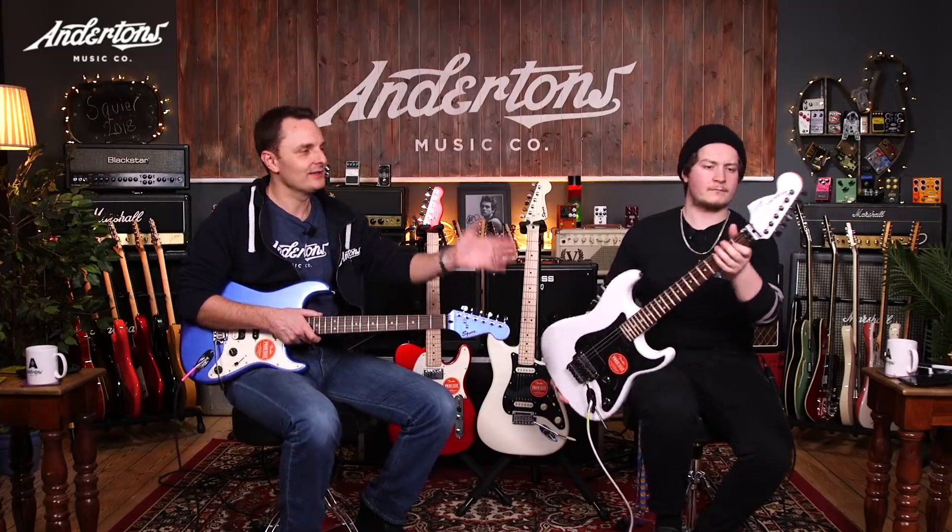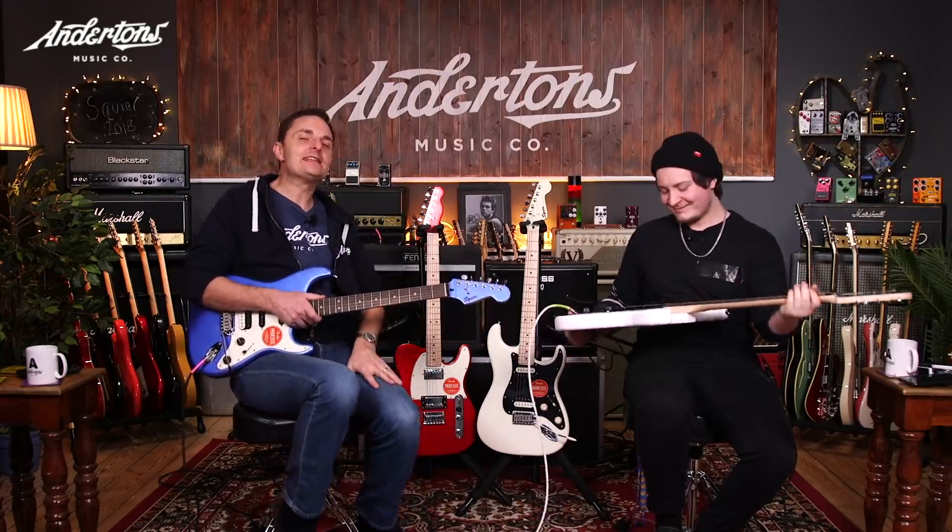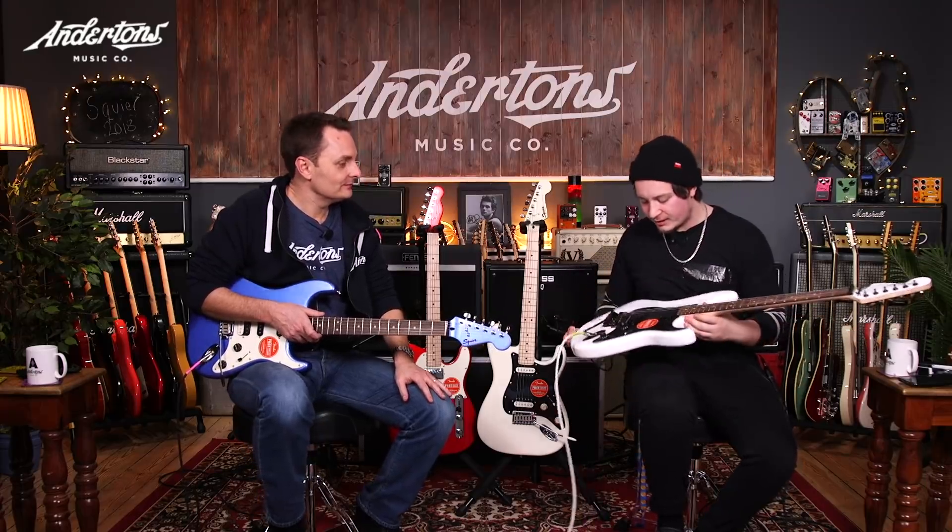Reverse headstock on this model — it looks wicked. Kind of made famous when Jimi started playing upside-down guitars and everyone went, that looks cool. How do I get to be as cool as Jimi? And then, well, no one ever was, but we did at least manage to get the reverse headstock. Matching headstock as well — the matching colours are really, really cool.